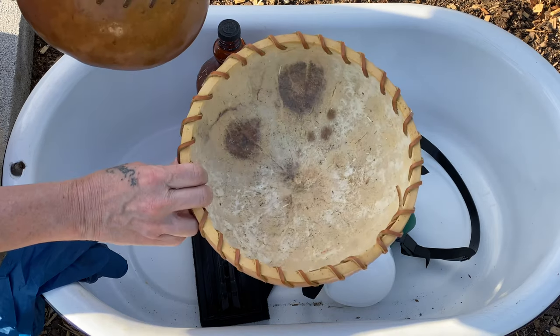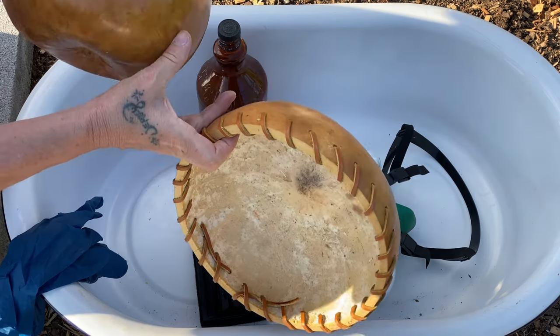Here are a few gourd bowls that I did last year. I will do a tutorial later on those.